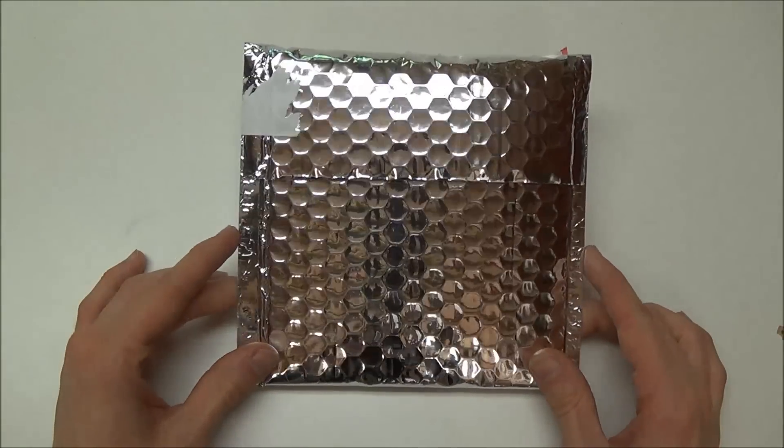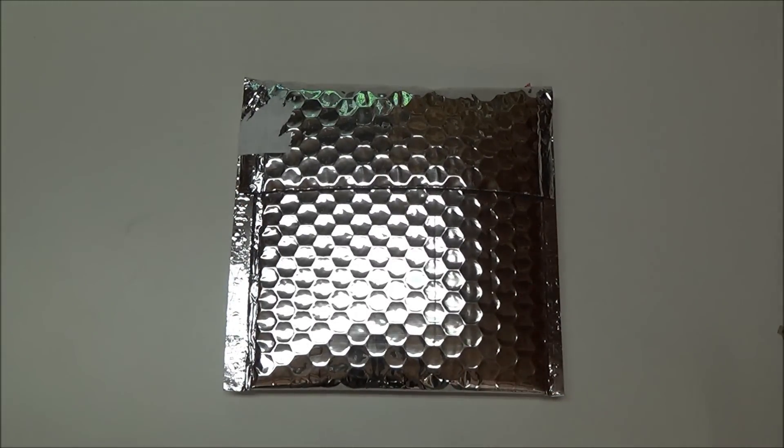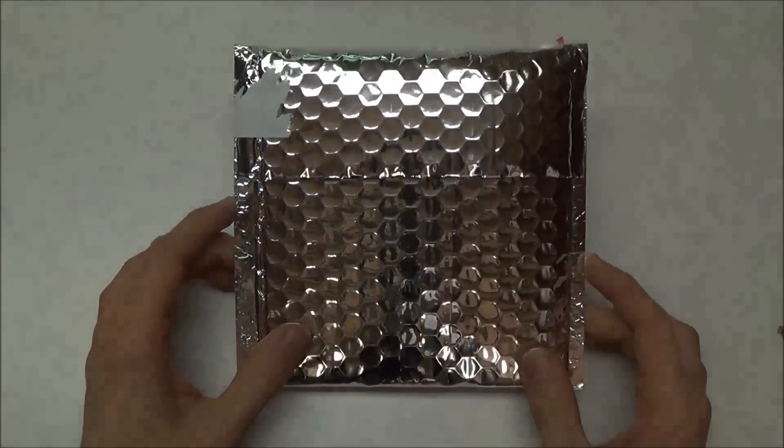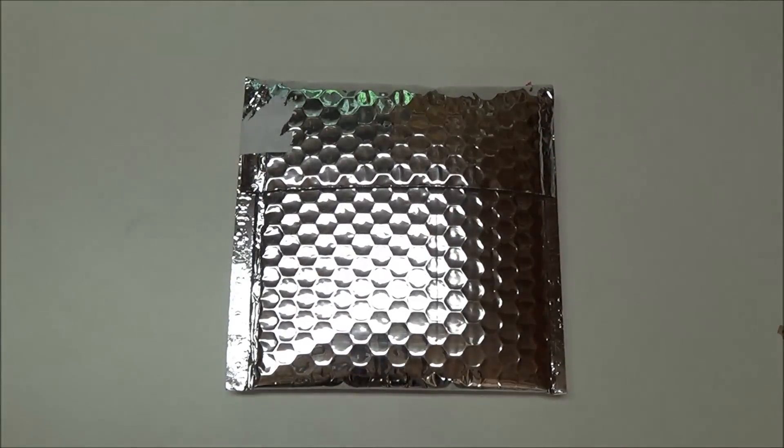One of his other popular knives, the Hurricane Razor — he was making a slightly new version of it, kind of like another run of them, and I expressed interest in it. He gave me first dibs to buy one a little bit before they were made available to the general public. They may be available right now. I was able to get ahold of one before they all sold out, because it is a very popular knife of his.